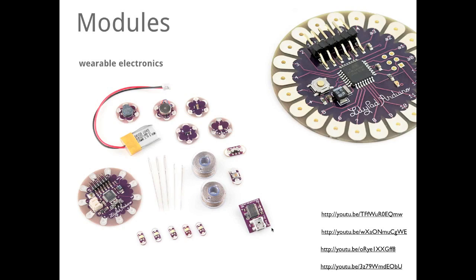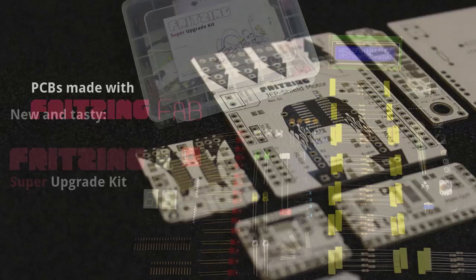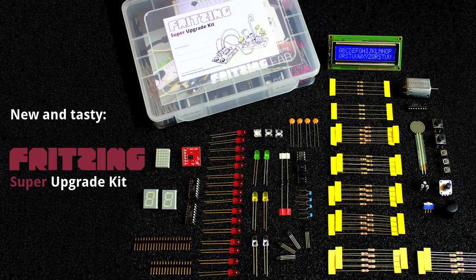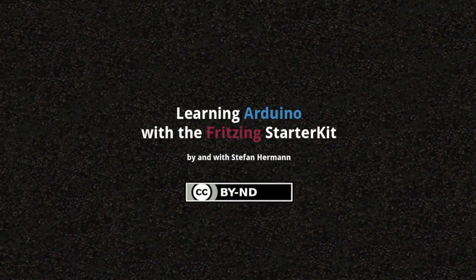This episode was brought to you by fritzing.org, the free and open software for project documentation, sharing, and PCB layout creation. Check out their PCB fabrication service, Fritzing Fab. With the purchase of Fritzing products, you actively support the development of the Fritzing software. For more Arduino-related questions, go to arduino.cc/forum. Thanks for watching.